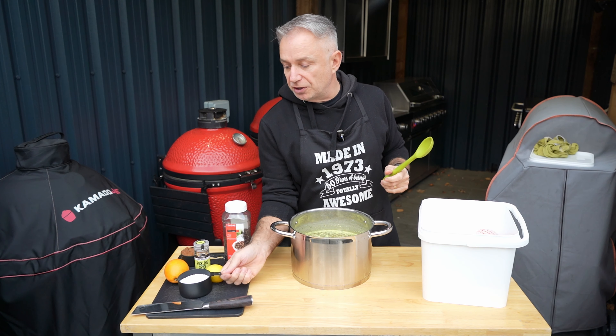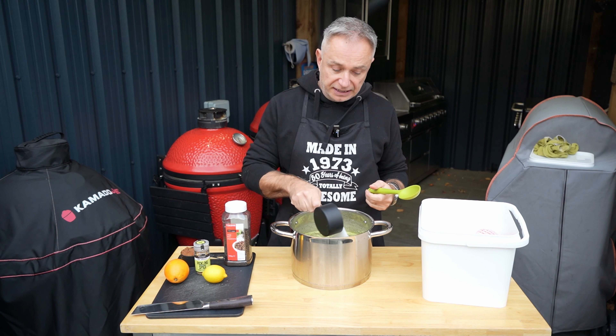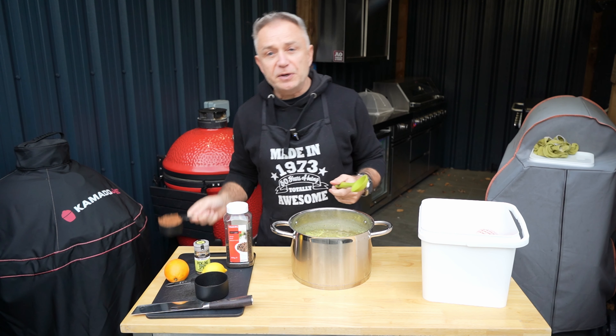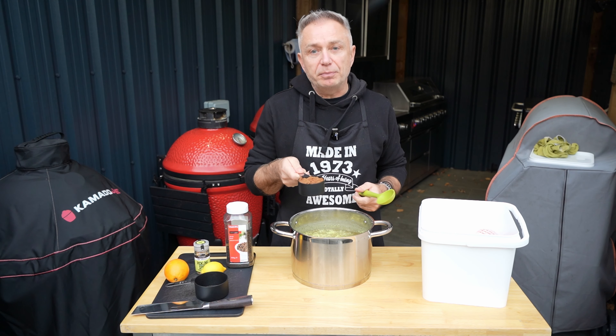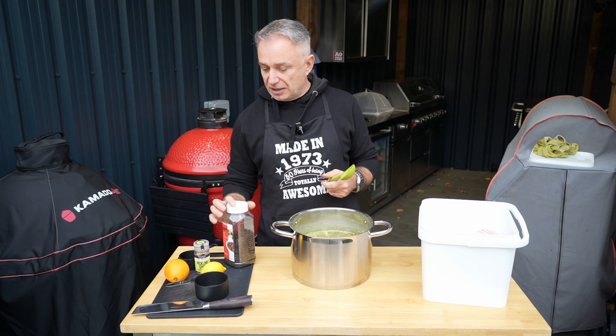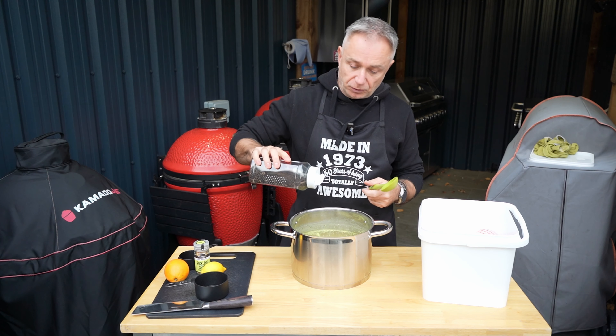First things first — in there you've got about a cup of salt. I use kosher, it's entirely up to you. Then we've got half a cup of dark brown sugar. You can use light as well, I don't really think it makes too much odds. Then we're going to have a sprinkle of whole peppercorns.